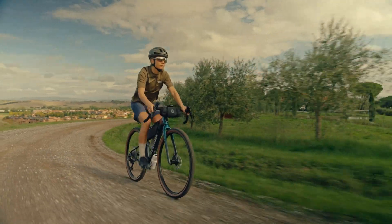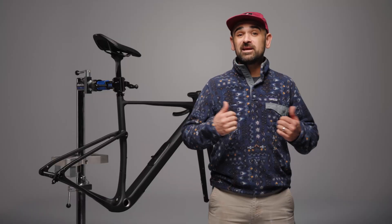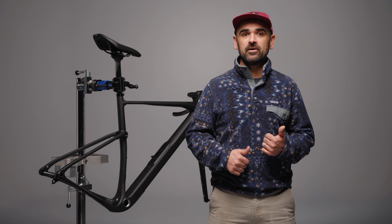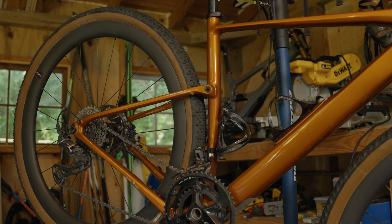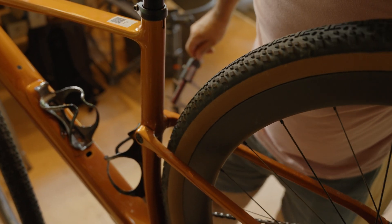No bob, no lag, just the crisp ready response you'd expect from a performance gravel rig. Kingpin is downright easy to live with. Unlike other kinds of suspension out there, you can treat it mean and unclean, and it'll just keep on doing its thing. Zero setup, almost zero maintenance — just get on and go wherever. And as it's on our frame, it's also covered by Cannondale's lifetime guarantee.